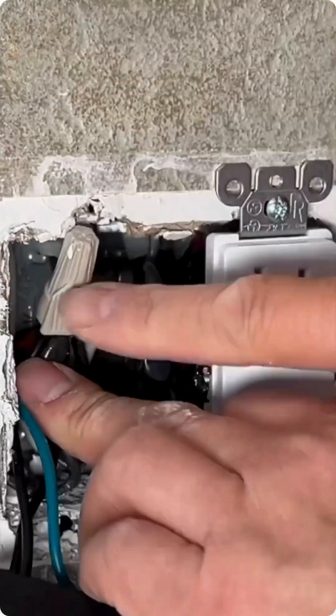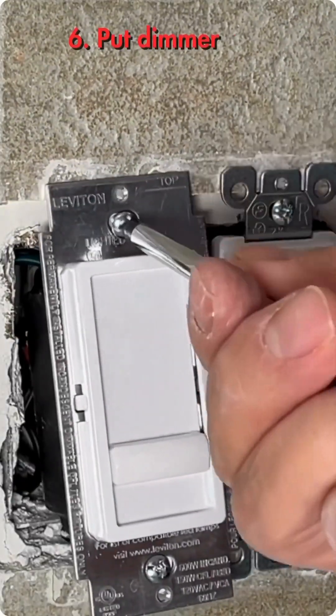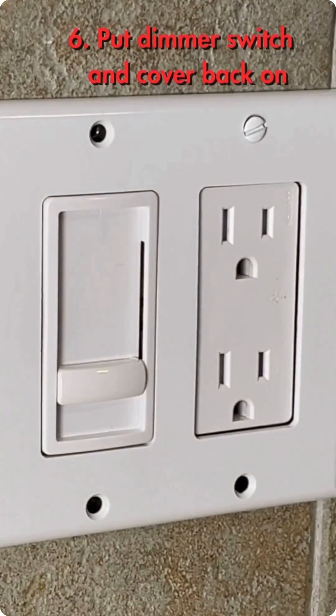Put the wire into the box. Mount the dimmer switch on the box. Finally, put the cover on and the screw in.